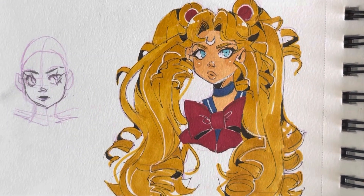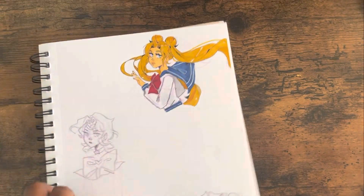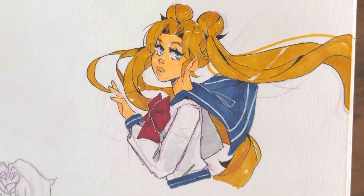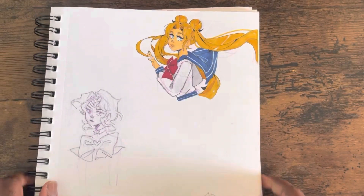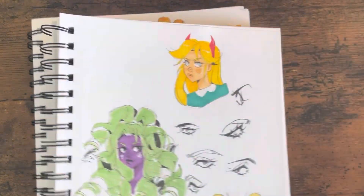Somewhere in there you're going to be like, that doesn't — who are you making? What are we doing here? You know, that show was so progressive with their outfits. I can't think of another show that had that many different outfits and they were all fire. There was not one bad outfit.